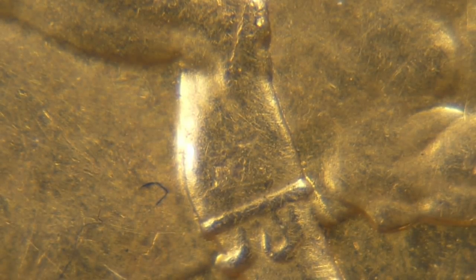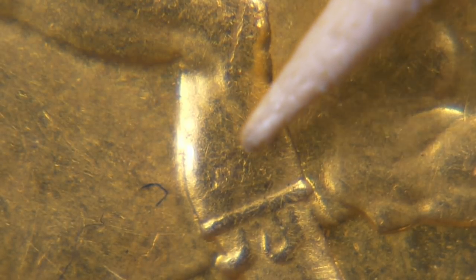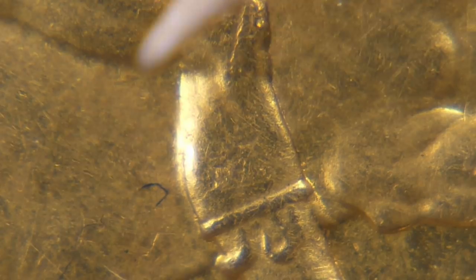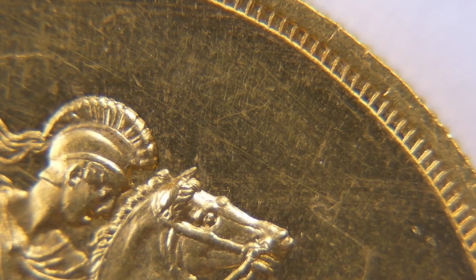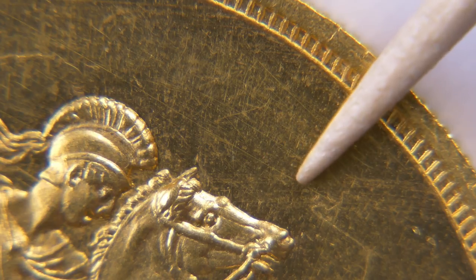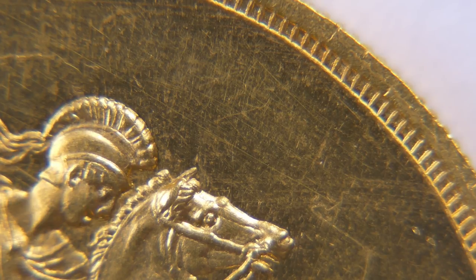One other point to look for — though it's not in the bulletin — is a defect above the garter on George's leg. To my mind, that shouldn't be there, and it doesn't look like damage that occurred to the coin after it was struck. Now we're back to the genuine coin: the defect found on the fake is not present here, and there's nothing visible above George's garter either.